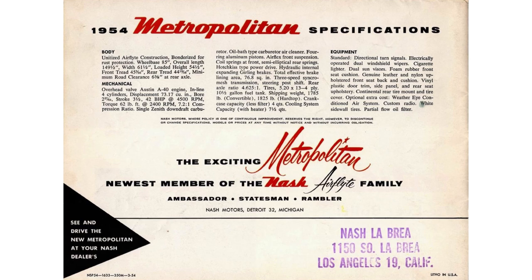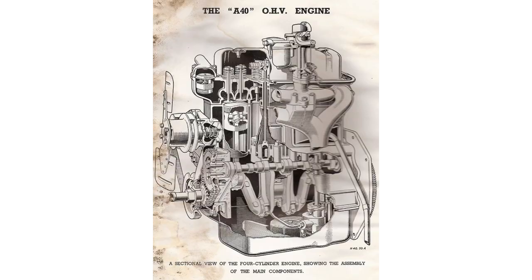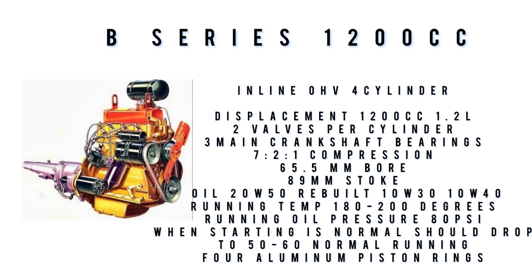Also included was a spare tire cover. Optional equipment: Weather Eye conditioned air system, custom radio, wide white wall tires, and partial flow oil filter. The engine powering the Nash Metropolitan is an inline overhead valve Austin B-series engine with 73 cubic inch displacement, rated at 1,200 cc's (actual displacement 1,197 cc). It produces 42 horsepower, 62 foot-pounds of torque, with 7.2:1 compression, 2 valves per cylinder, 65.5mm bore with an 89mm stroke, and 3 main bearings — later engines went to 5 main bearings.